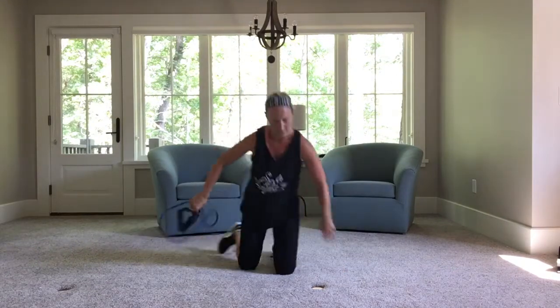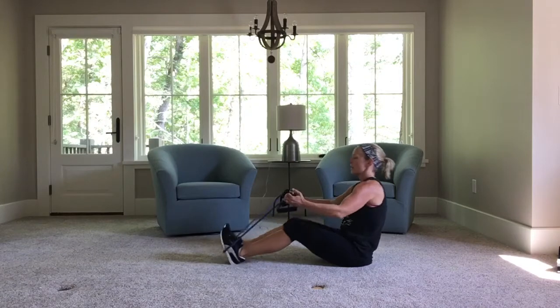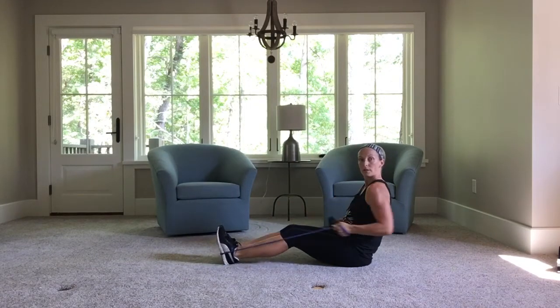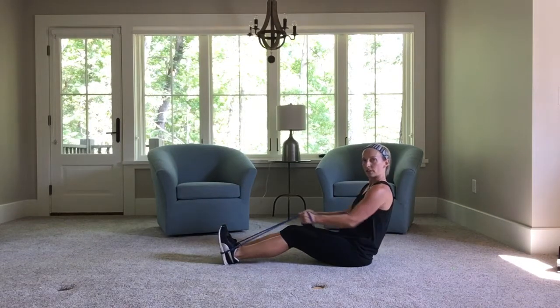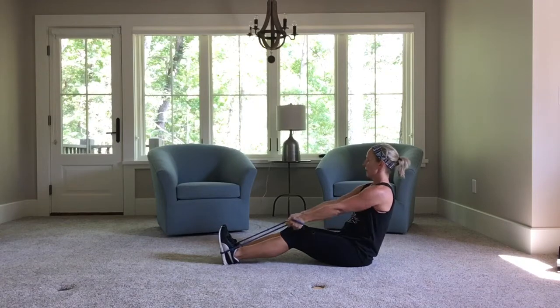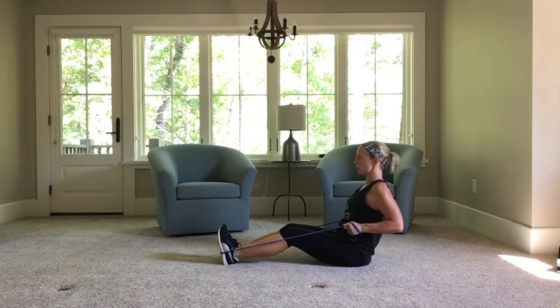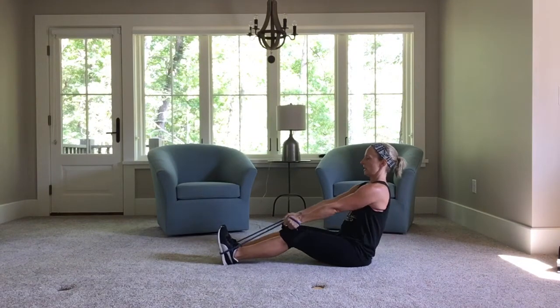Flip it over. Row back. Five, four — make sure your shoulders roll back, chest is out — two more, last one.